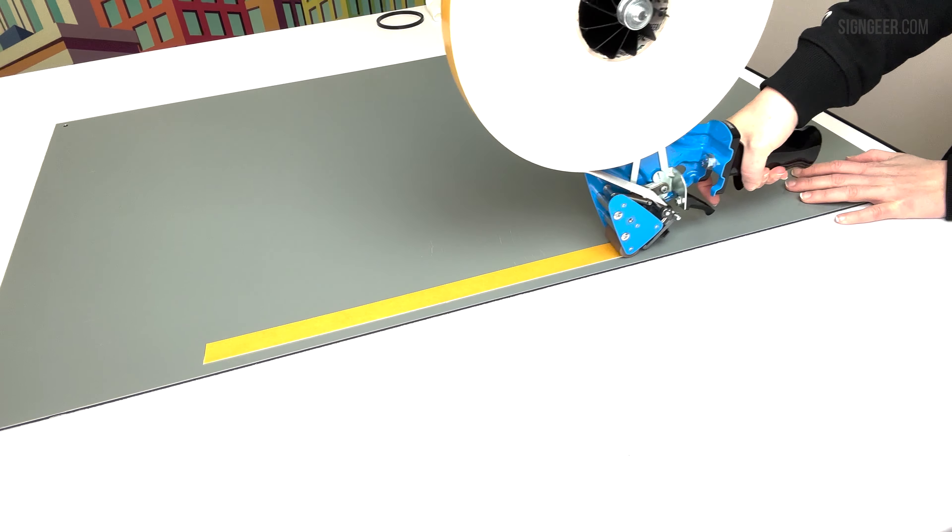Simply remove the backing when you're ready to assemble. Save time without compromising on a precise application.